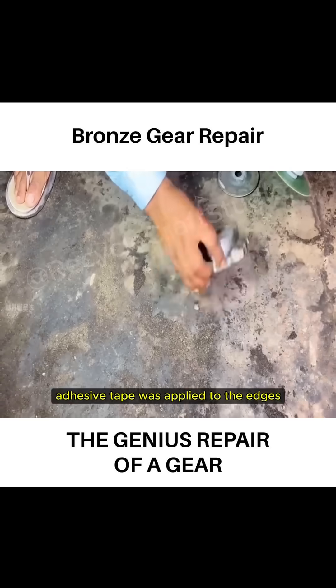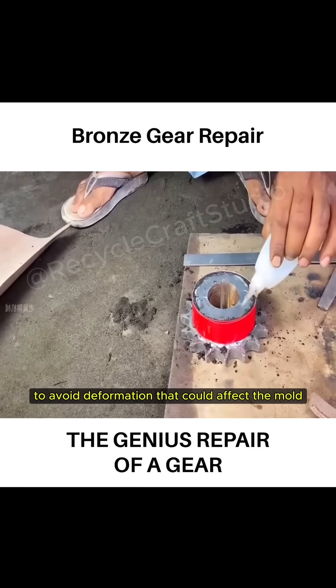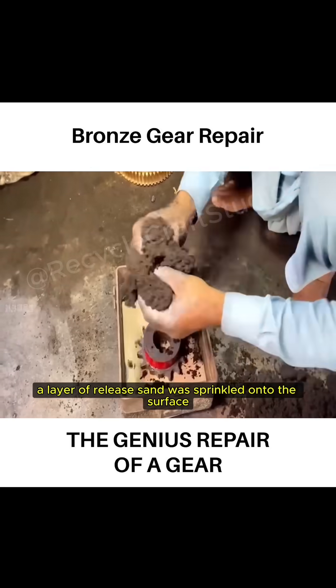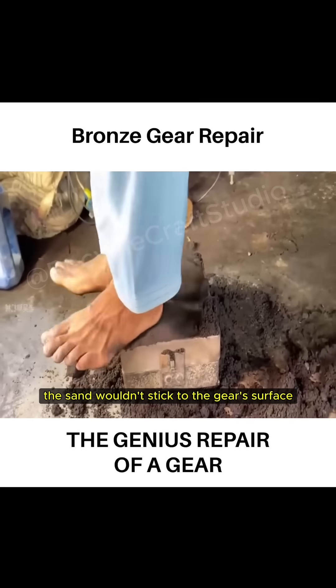To restore the damaged gear, adhesive tape was applied to the edges to avoid deformation that could affect the mold. Then a layer of release sand was sprinkled onto the surface so that when packed into the mold, the sand wouldn't stick to the gear surface.